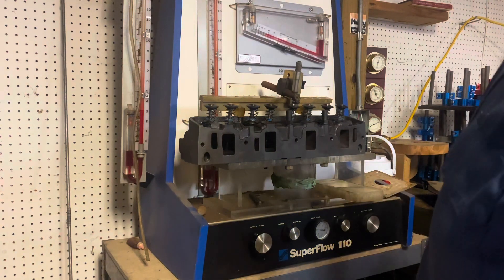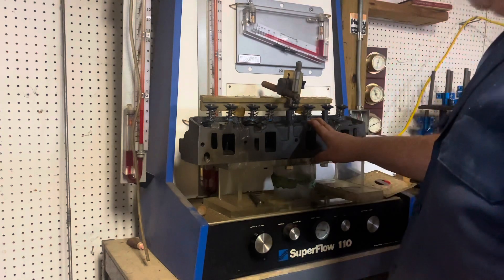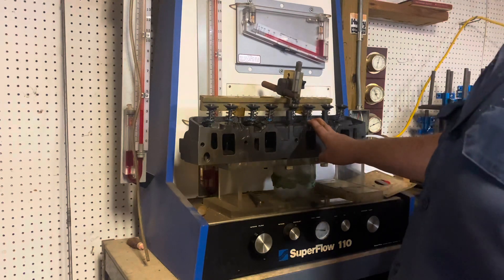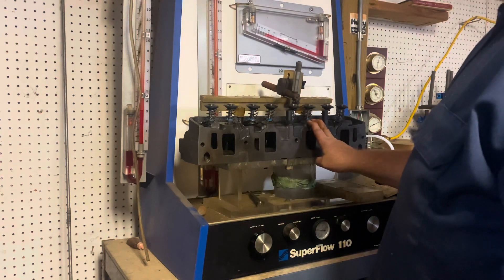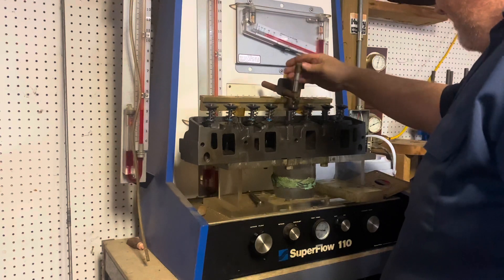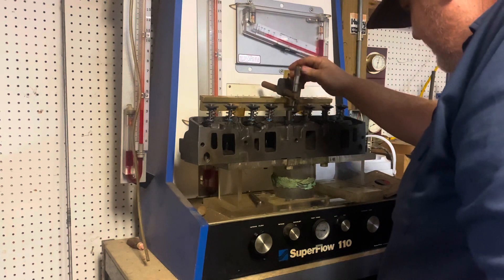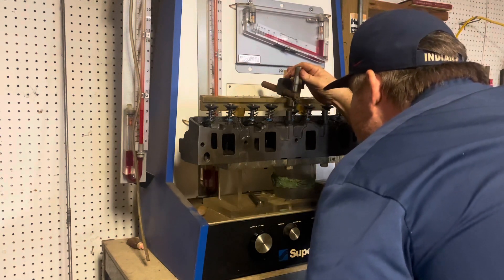So we've got this stock Ford medium riser head here. All I did was put a three angle valve job on it, blend the bowl area a little bit to get rid of the sharp edges, and just a tiny little bit of work underneath where the valve guide boss is. Just want to see what it does. I just want to get a ballpark of what I can expect from it. We're going to open it up and check it at 500 thousandths lift.